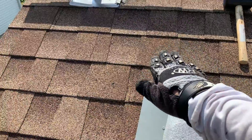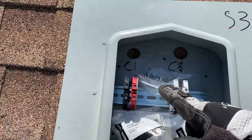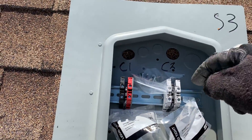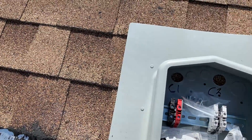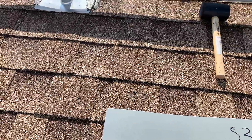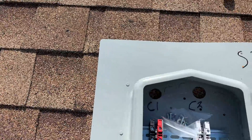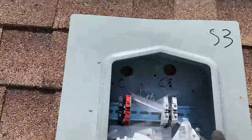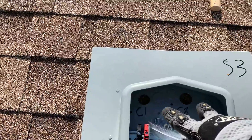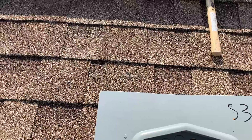I want to install the solar deck box right in the middle between these two rafters. I just need to make sure that the two holes where I'm going to run wire through the attic are between the rafters. I'll use a hole saw to make two holes in the roof once the solar deck is placed. You don't need the whole box between the rafters — just the spot where you're drilling the holes.